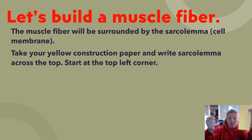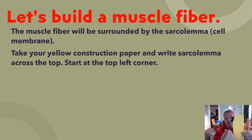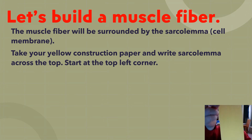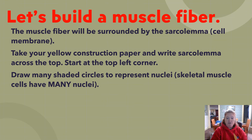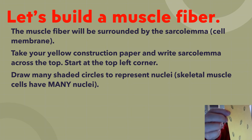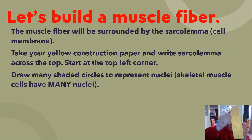Take a piece of yellow construction paper and write 'sarcolemma' across the top, starting at the top left corner, with the paper oriented the long way. Then draw many shaded circles to represent nuclei, because skeletal muscle cells have many nuclei.